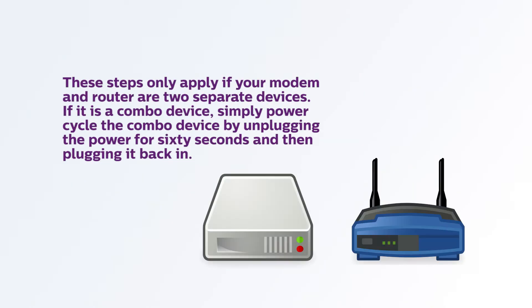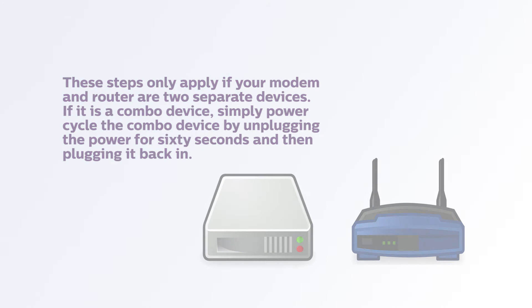These steps only apply if your modem and router are two separate devices. If it is a combo device, simply power cycle the combo device by unplugging the power for 60 seconds and then plugging it back in.